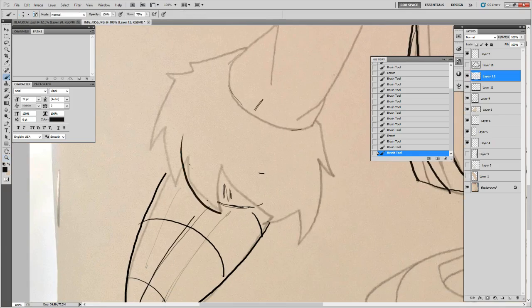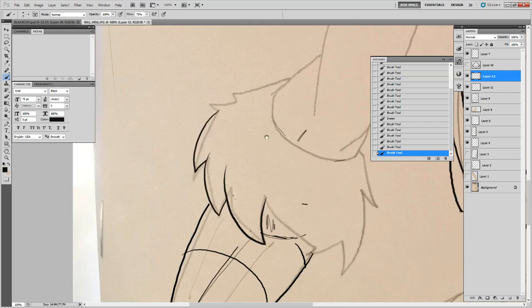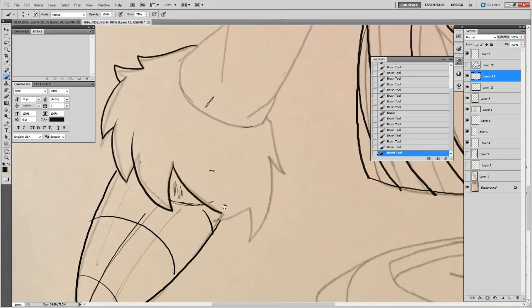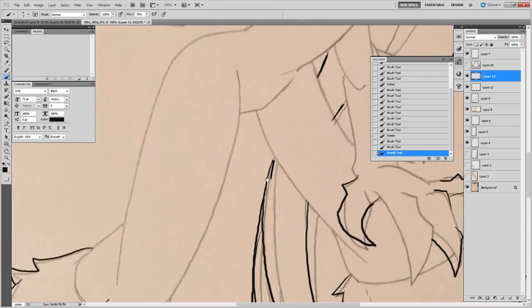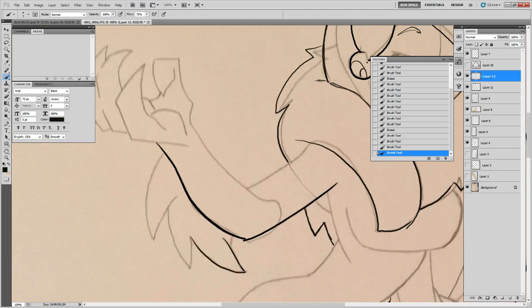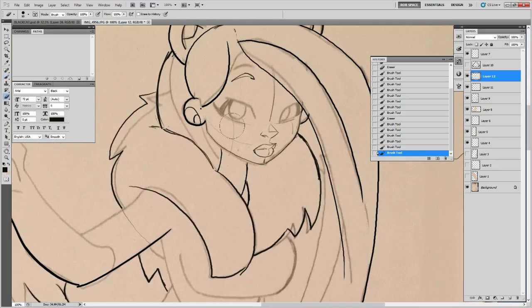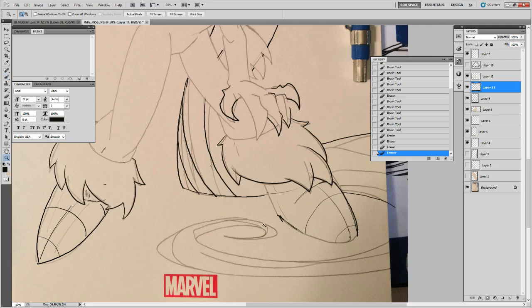When you light-board this onto the cover you've got to make certain you don't lose the line quality — which is why I personally hate light boarding, but with sketch covers there's no way around it unless you're at a con. That means on this stage you're focused on getting these shapes down and getting the right drawing, and then you have to double down on line quality when you transfer it. You've got to make sure they're clean.